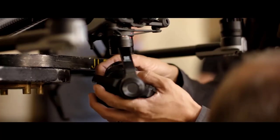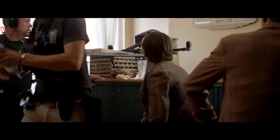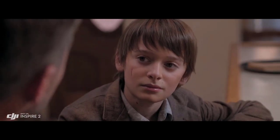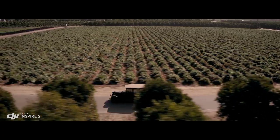A range of Micro Four Thirds lenses are also supported, including zooms from 9mm to 45mm. The 45mm is pretty beautiful on this camera. We use that a lot for close-ups and it has a great depth of field — that's kind of cinematic for me.